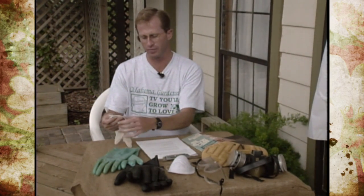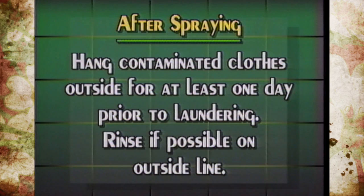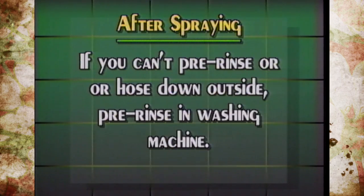Gloves labeled for pesticide use are fine for handling the laundry. It's best to hang contaminated clothing outside and hose it down to pre-rinse it — the sun and air will help evaporate more of the chemicals. If you can't do that and need to store them for a few hours or days, put them in a separate plastic bag. Keep them separate until you can launder them; don't mix them with other clothes. If you can't pre-rinse outside, pre-rinse them in the washing machine separately.